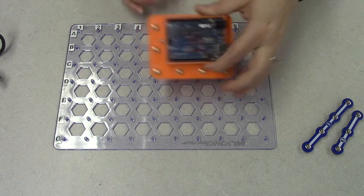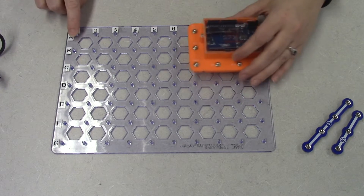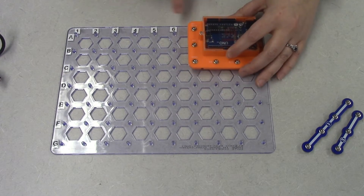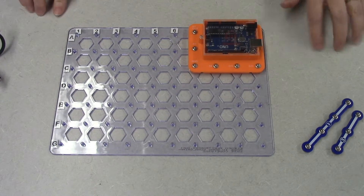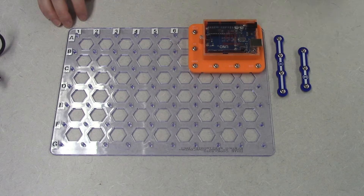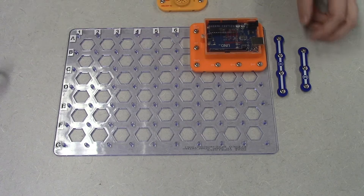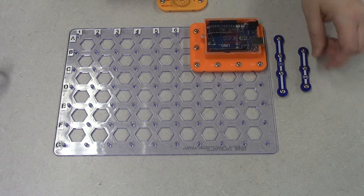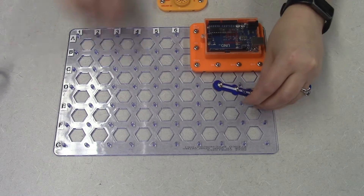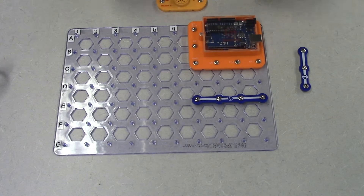We're going to start off by setting the snap Pino module in the upper right corner, along A7 to A10 down to C7 and C10, so it snaps right up in the upper corner. We're going to use a four-snap and a three-snap along with the melody IC. We'll start by laying down the four-snap and put that on E7 to E10, so that goes right there.